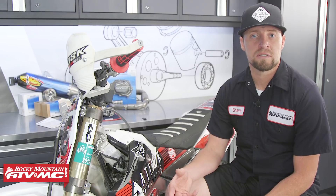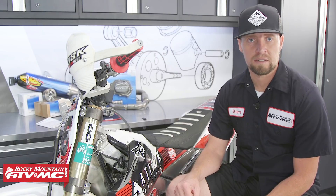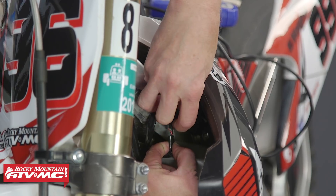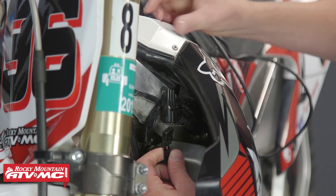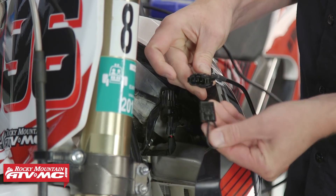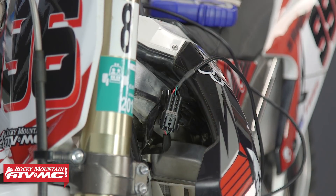Before we connect the power tuner to the bike, they run on two AA batteries, so make sure that you get good quality AA batteries before you get started. To connect your power tuner to your bike, if you're sitting on the bike on the left side right below your top triple clamp, there's a three-wire connector. You just need to unplug that, then take your power tuner, unhook the connector from it, and plug it into the bike.